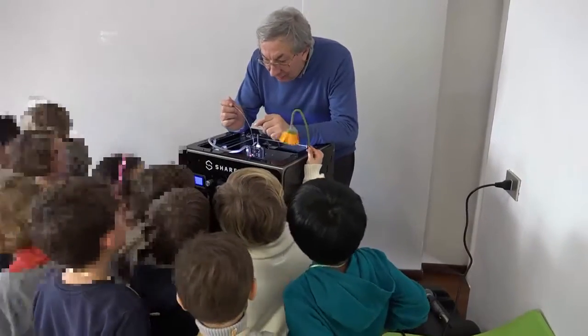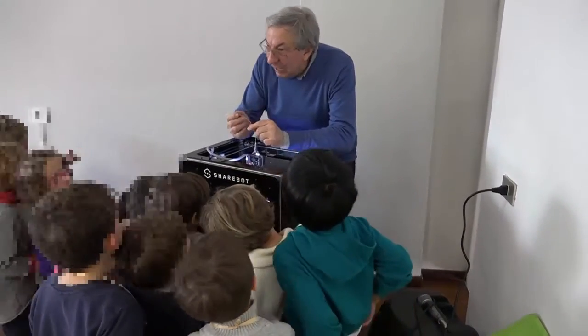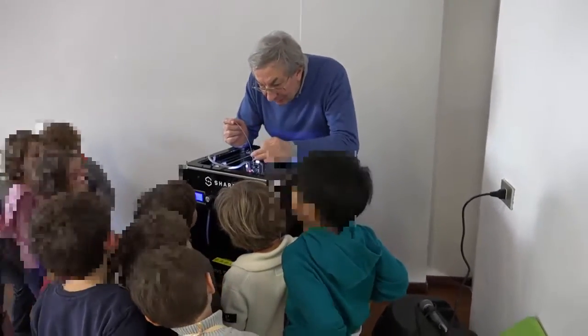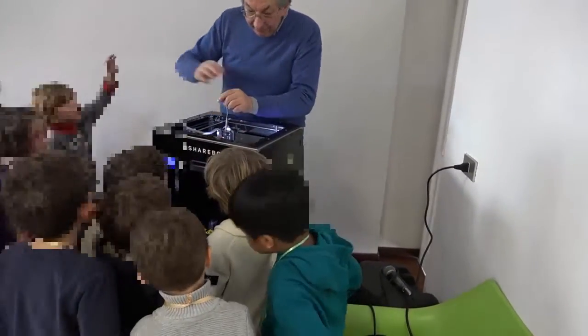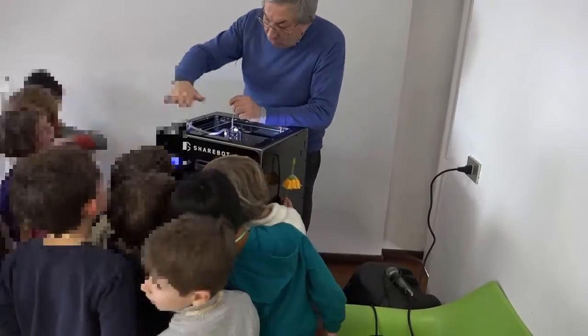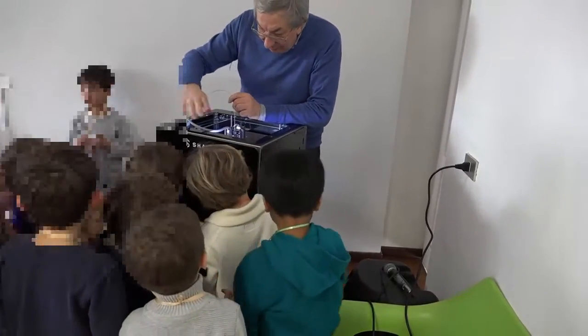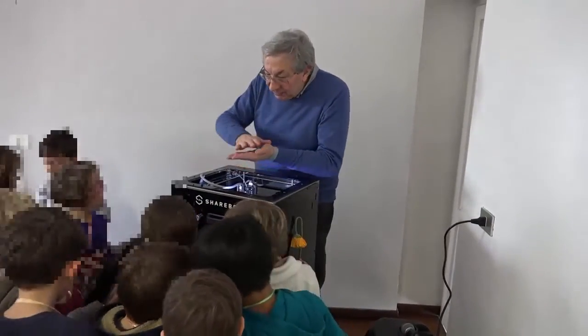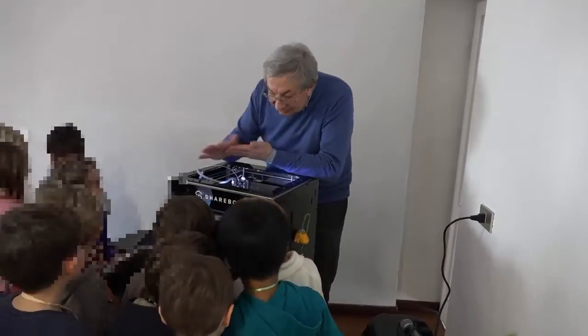Esatto. Questo è filo di plastica, fonde, passa sulla testina molto calda. Questo si muove nel piano e poi nasce giù un filo di plastica, poi si alza un pochino, quindi fa tanti strati.